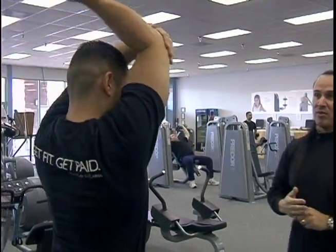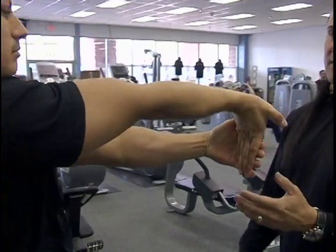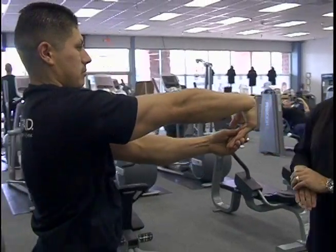Extend the arm all the way out — four fingers to four fingers. This is for the top part of the forearm. Now turn it over, please. Relax.